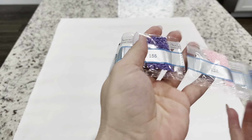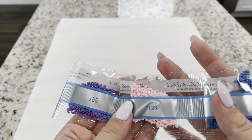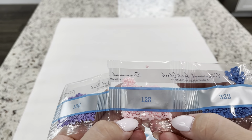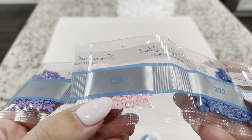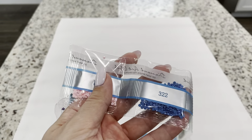Next bag — it looks like it was a little bit ripped on accident. We have 310, 155, and 128. So this is our first AB. This pretty pink — if you're unaware of what an AB is, it refers to Aurora Borealis, the shimmery coating they put on the drills that makes them shine a little bit extra, and it kind of makes the drills around it shine as well.